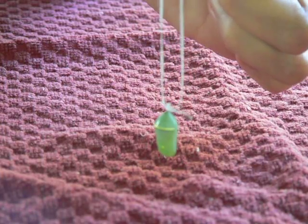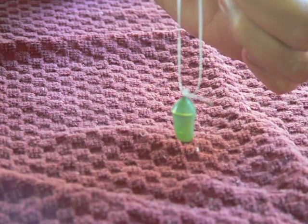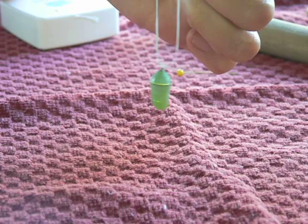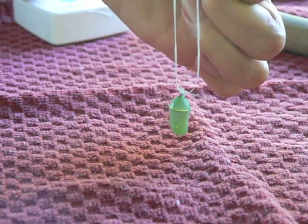After it comes out and hangs for four to six hours and dries its wings, you'll be able to tag it and let it go on its way. So this is one way that you can easily watch your monarch butterfly eclose and tag.